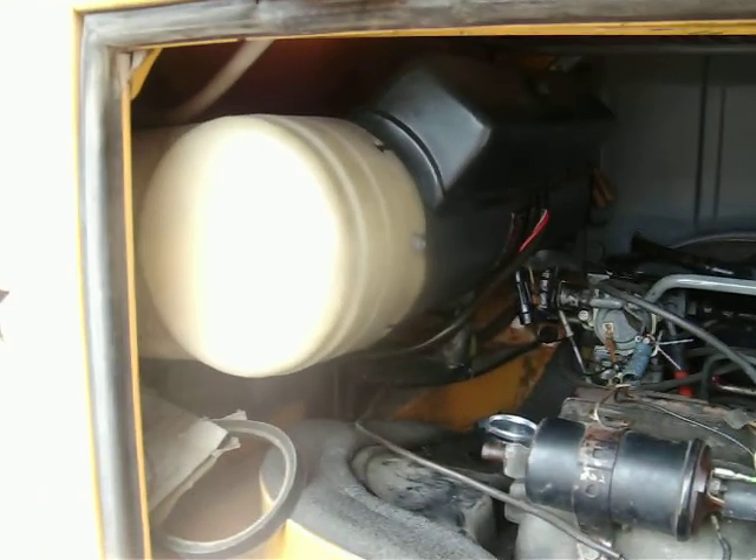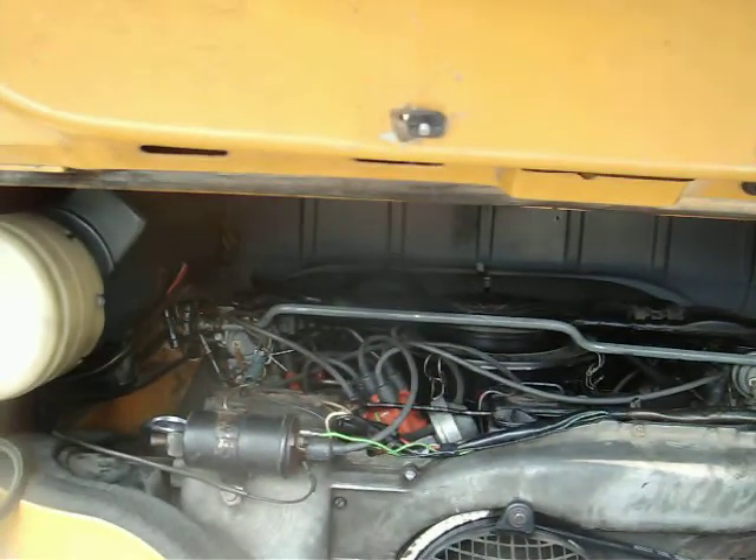Gas heater here in the corner. You see the white thing on the end there? And yeah, that's it.